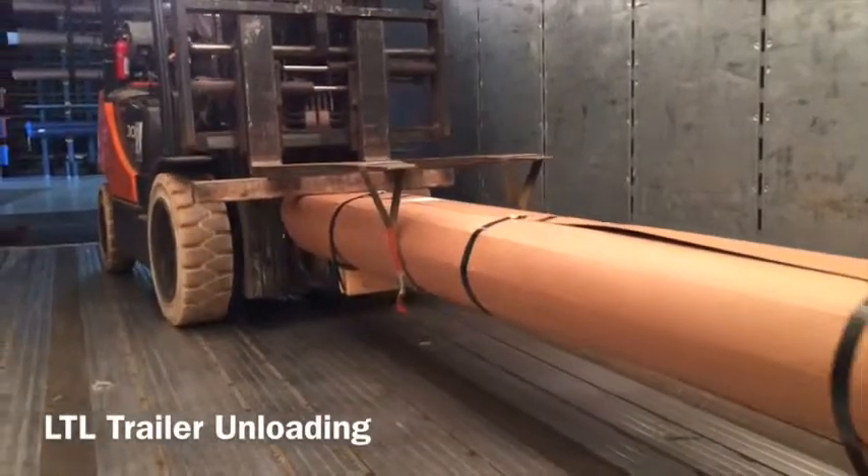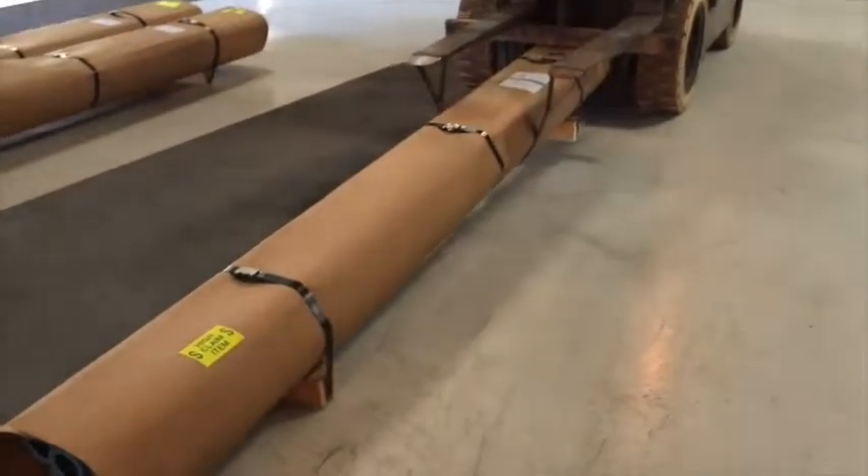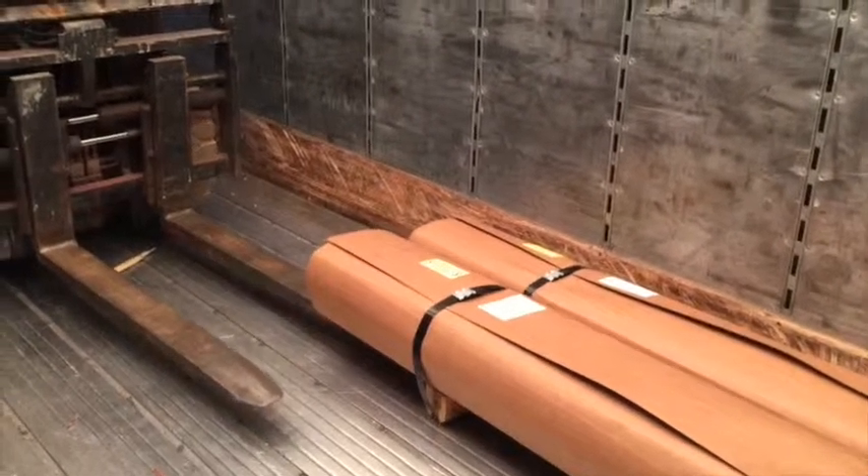LTL trailer unloading. The recommended process for unloading a trailer is the same as loading a trailer.